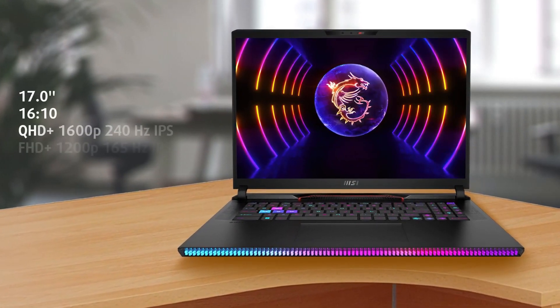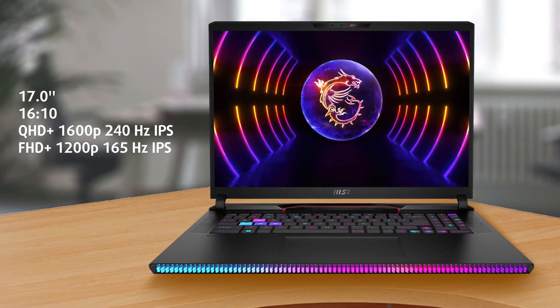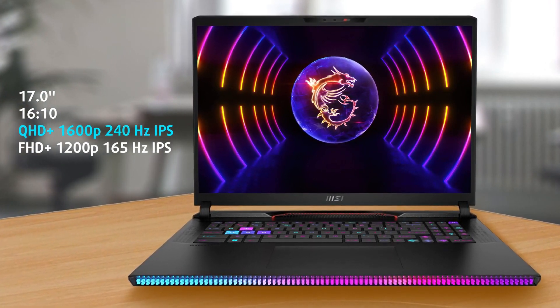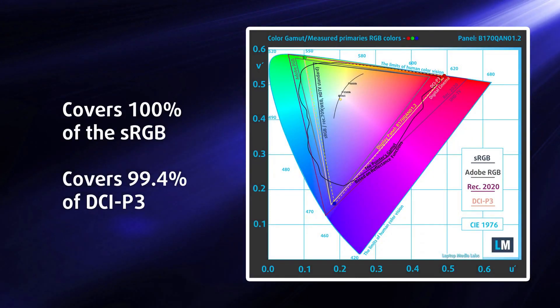The display selection of the Raider is excellent, offering both a QHD Plus and Full HD Plus option. We're treated to 16:10 displays with a high refresh rate. We tested the QHD Plus panel, which has a 240 Hz refresh rate, reaching a max brightness of 507 nits, while covering 100% of the sRGB and 99.4% of the DCI-P3 color gamut, delivering exceptional colors that are vibrant and punchy with a sharp and detailed image.